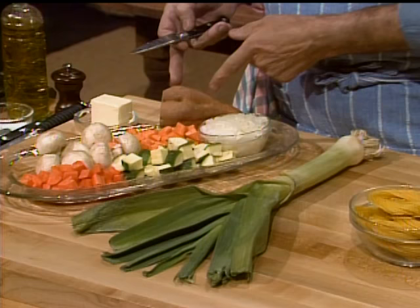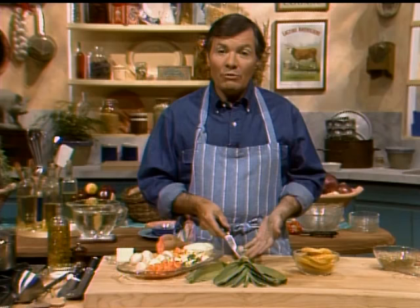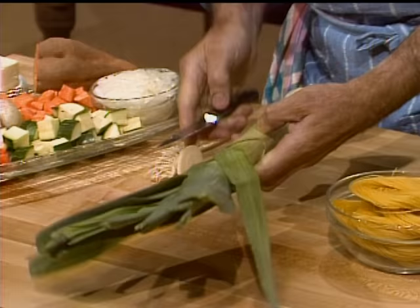On the contrary, we're doing a terrific soup today. Soup is one of my favorites, and I have all kinds of ingredients here. I'm going to have yam in it, zucchini, onion, mushroom, carrot, leek. And we're going to thicken it at the end with some pasta.